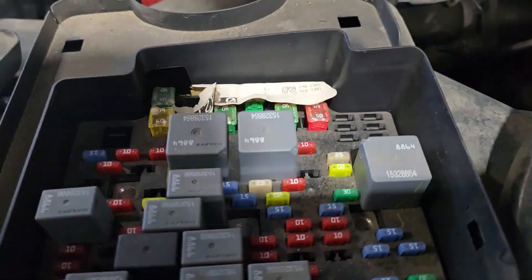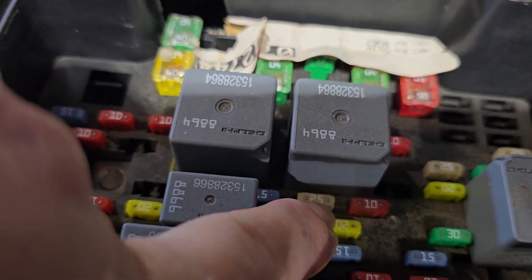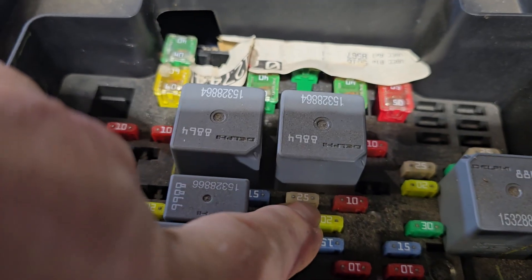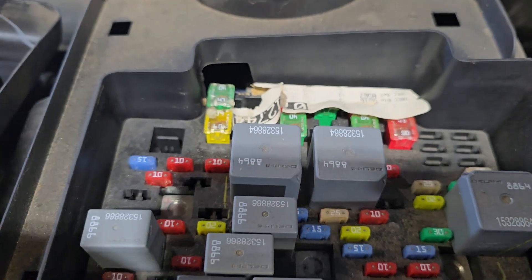I researched the code and it's not going to fire because the FICM is not working. They say to check the fuse and check some connectors at the FICM on the valve cover. So I went through, checked a bunch of connectors and the fuse. We're going to open this up and go right to that fuse — that is for the FICM on a diesel. I tested it and it was blown.